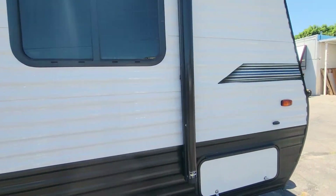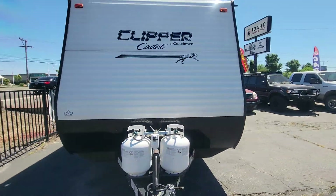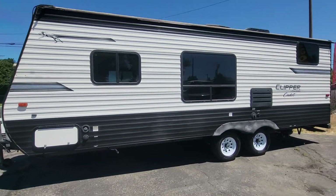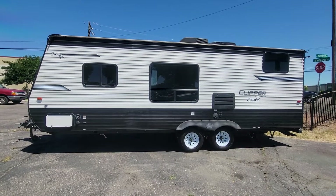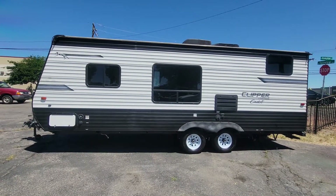All right, that was part two of our video. Again, this is a 2019 Clipper Cadet by Coachmen — really beautiful and a perfect size. Hit me up. I'm in Boise, Idaho. My name is Reagan. Our number is 208-336-1234. Thanks, guys.